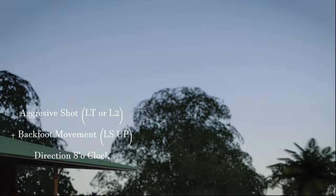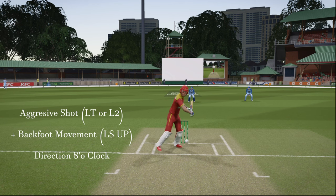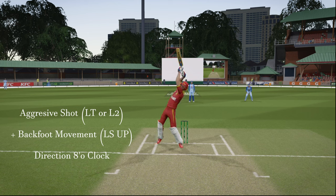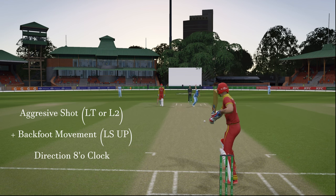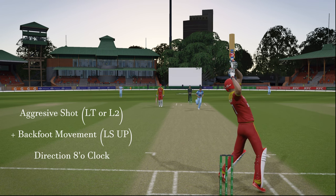Batting style number six as well as seven have some unique shots — you should try them out. I'll soon make a video on style number seven as well. But look at this beautiful pickup, and yes, all in all a great clicking shot. Try this out and let me know how it looks.